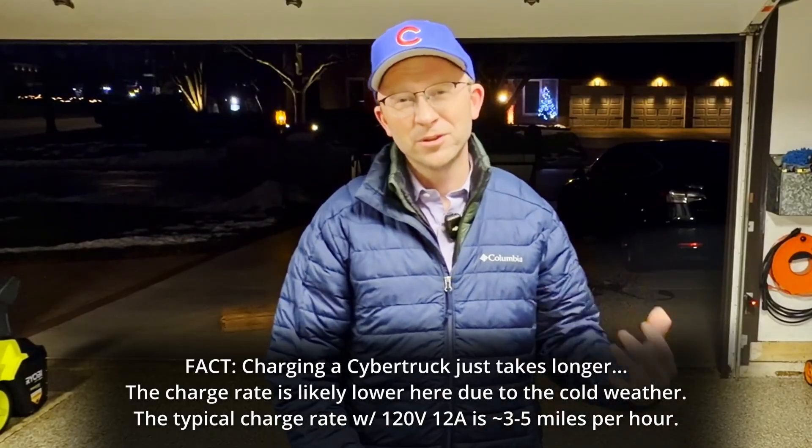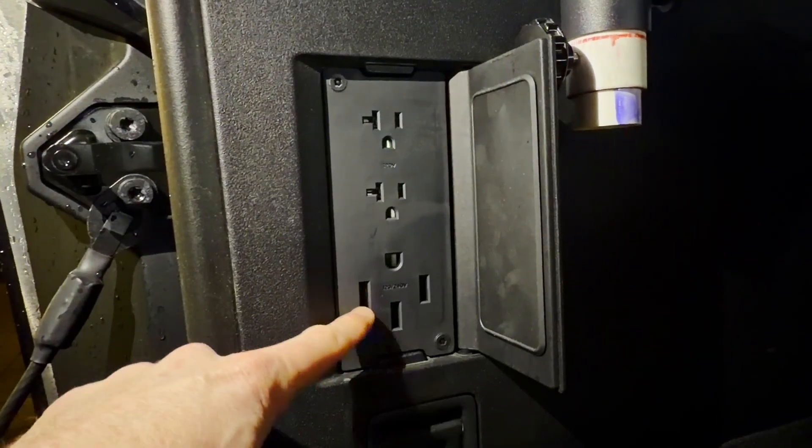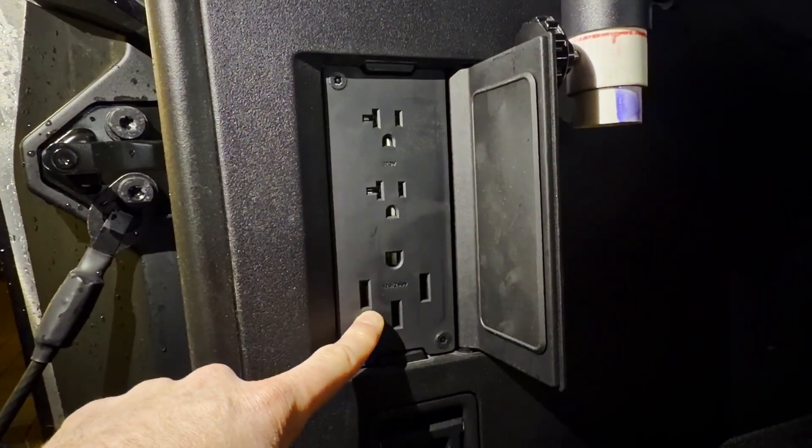I thought about reversing it — putting the V2L in the Cybertruck to charge my Model 3. However, it turns out the Cybertruck does not have a 12-volt cigarette lighter outlet at all. It's a 48-volt architecture, so you can't even power the V2L to get it initiated. But the Cybertruck is still a great rescue vehicle on its own — you don't even need a V2L.